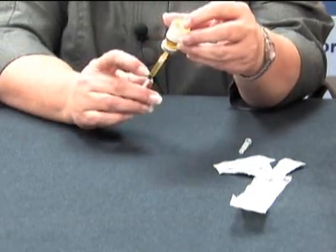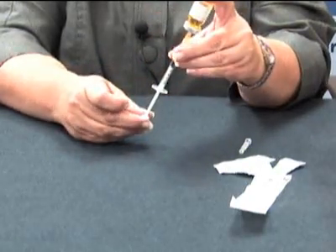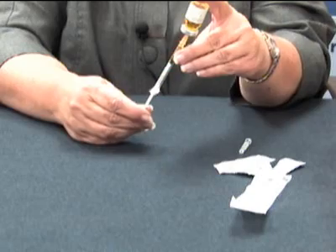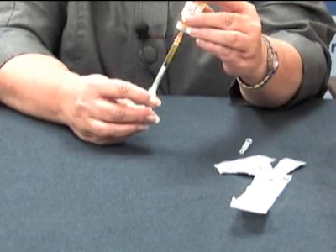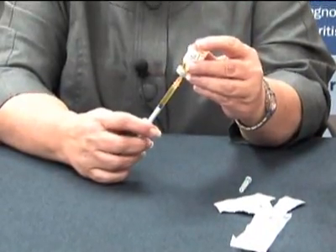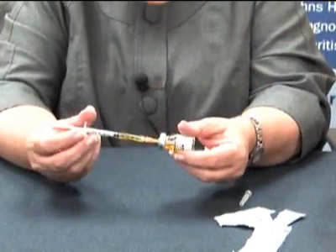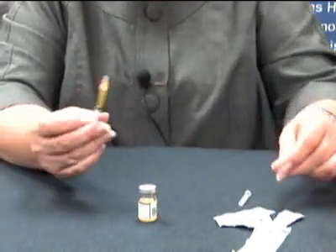Should I have an air bubble inside the syringe, I can just push the plunger back up to release that air bubble and then pull back down again. Once I have the correct amount of fluid in the syringe, I can set that aside.